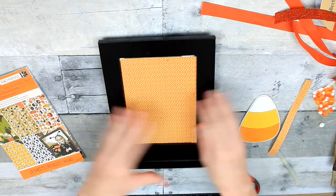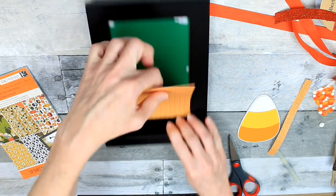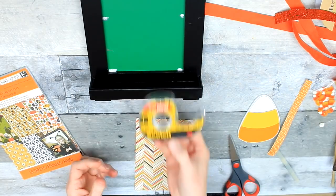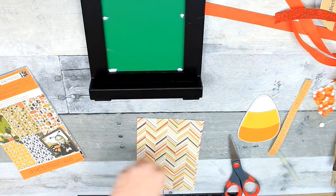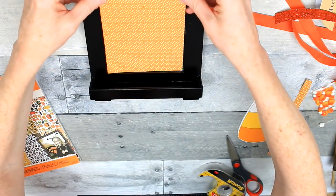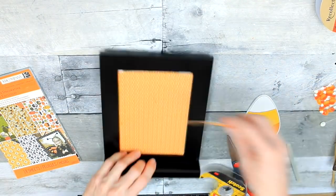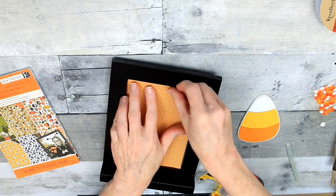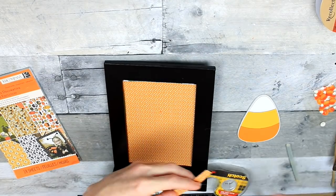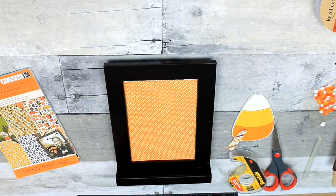I'm going to put it back down in here and decide where I want to put my extra piece of paper. Then when I've decided, I'm going to put my double stick tape down. You can get that pretty much anywhere — definitely at Dollar Tree. By the way, you can also get decorative paper at Dollar Tree. Then you're just going to find your length and glue it or tape it down.